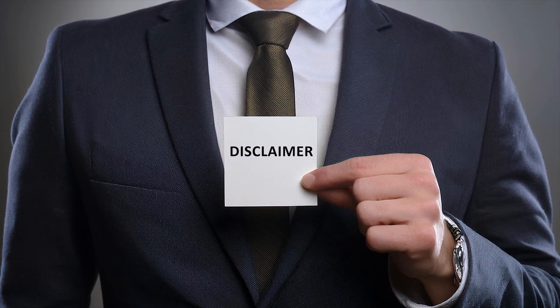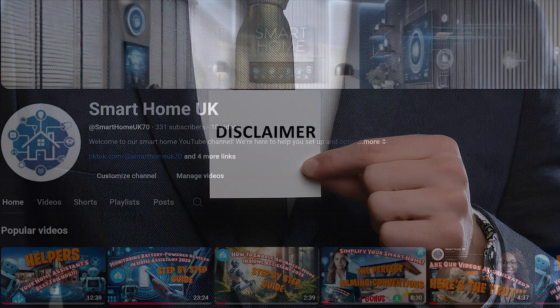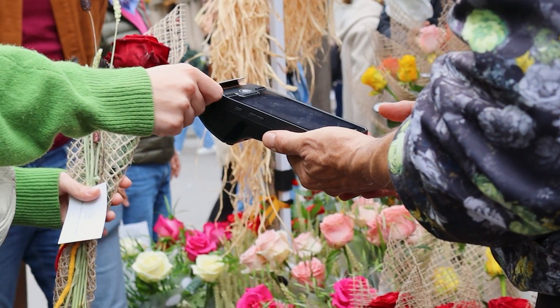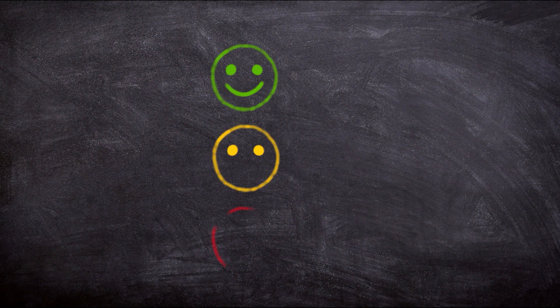Quick disclaimer! This video is not sponsored by AliExpress, nor by SunOff. My channel is still way too small for sponsors — sadly, no free gadgets for me. Every device you see is paid for out of my own pocket, and all reviews are 100% honest and unbiased, because if something is junk, you deserve to know.